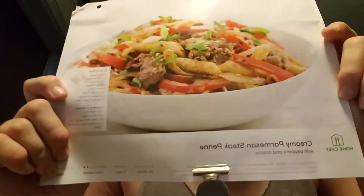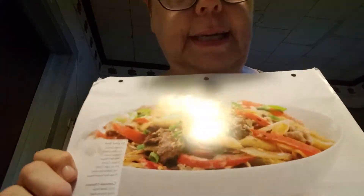So welcome to Roslyn's Kitchen. Today we're going to be making creamy Parmesan steak penna.